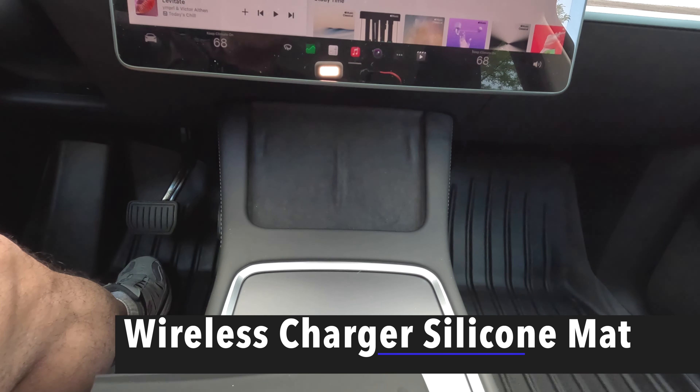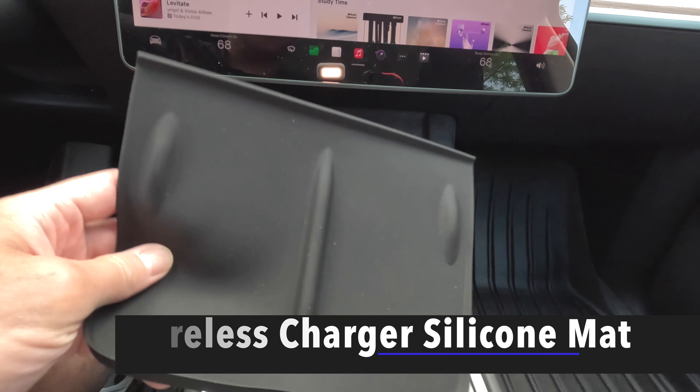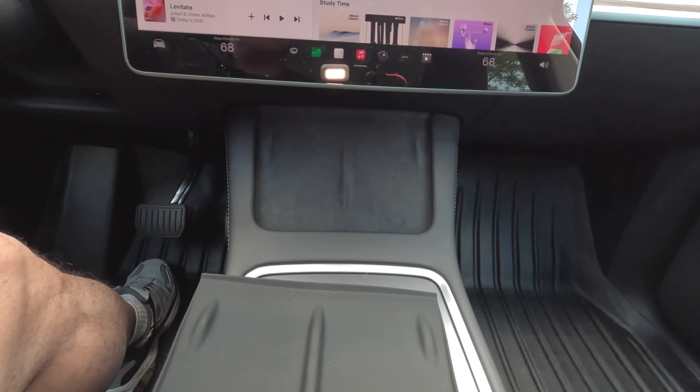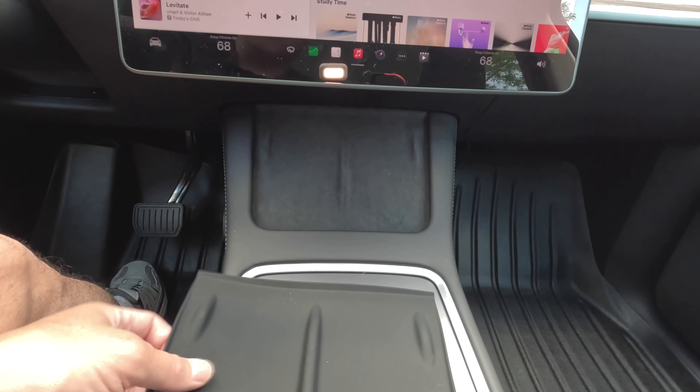Hello everyone, welcome to Brian Unboxed. In this video, we're going to take a quick look at a silicone mat cover for your wireless charger, and this is for the Tesla Model Y. So let's get into it.